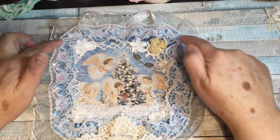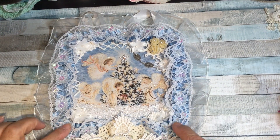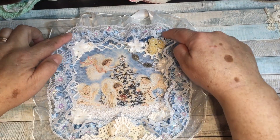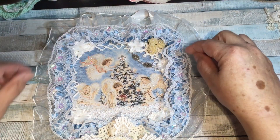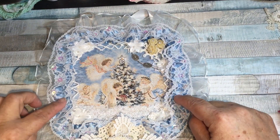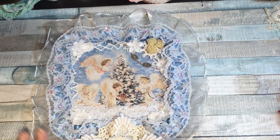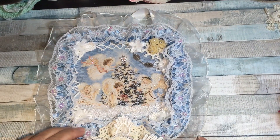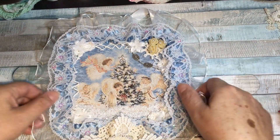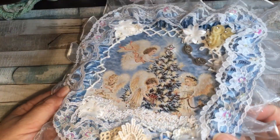I put that over top of the satin. All I did was attach it initially in the corners behind the beading pieces and then just attached it behind each beaded flower onto the satin, so it allowed it to ripple up. It's not glued on everywhere because it wouldn't sit properly — that gives it that rippled effect, and you can see it's rippled around the edge.